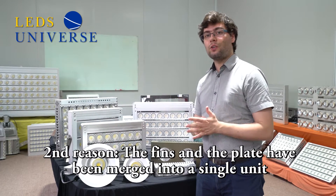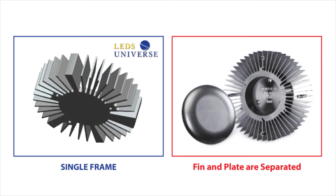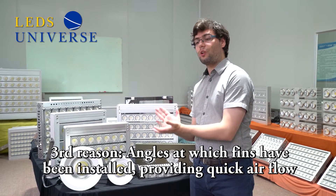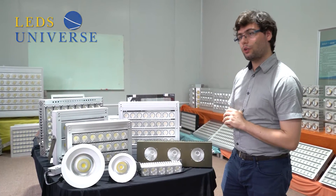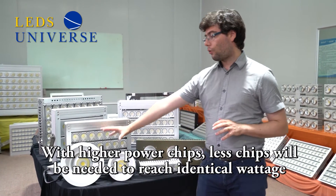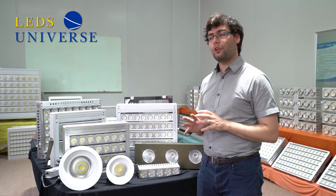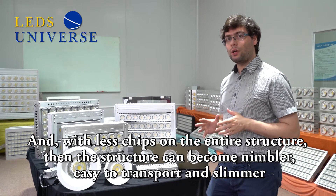The second reason is that the fins and the plate are one single unit, which allows for faster and further heat dissipation. The third reason is the way the fins are installed on the back of the heat sink — they are positioned at an angle that allows a fast flow of air, so heat dissipates at a quicker speed.